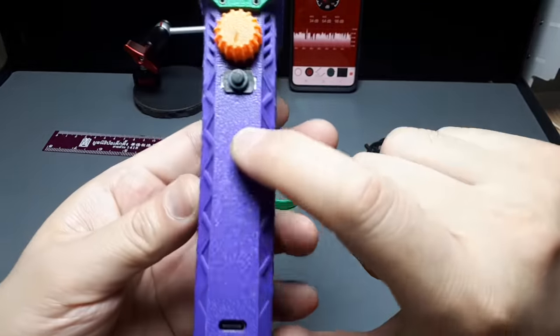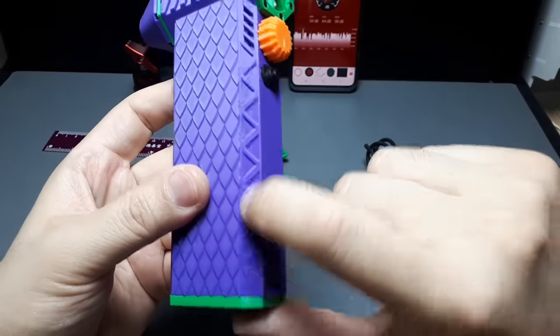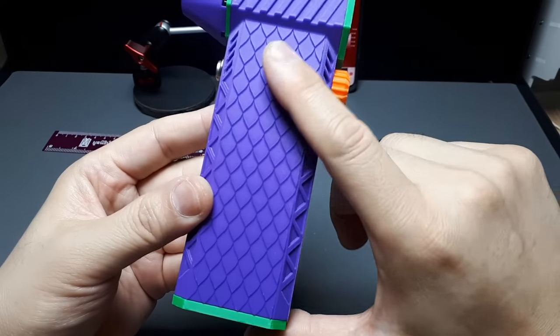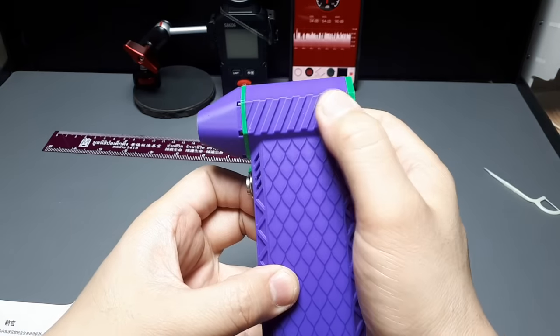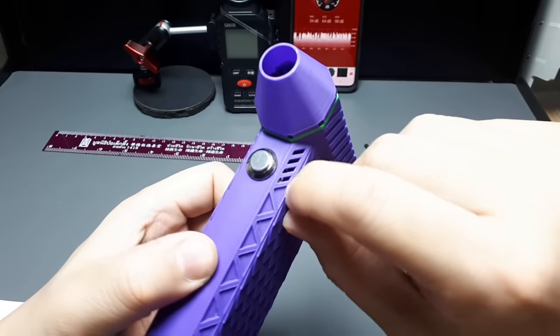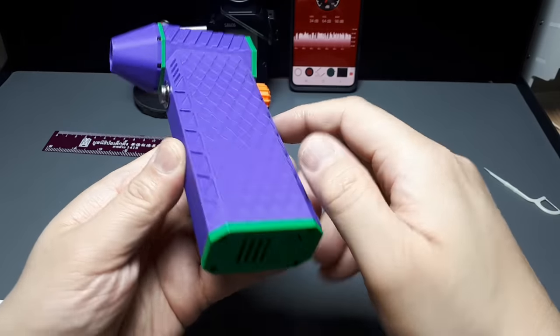This texture is interesting - there's a grain here, then we have this triangular thing here, then this dragon scale kind of thing going on. This is like the slide of a pistol. And then I think these might be vents - you can actually see the support structures, these tiny little lines from the filament 3D printing process.